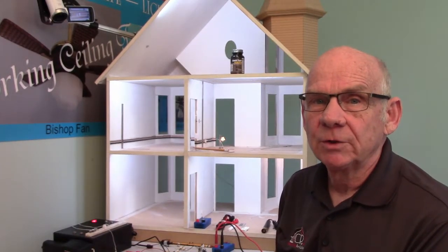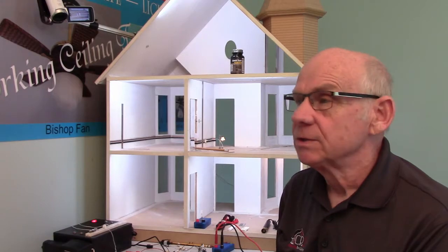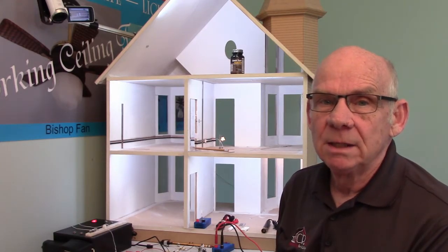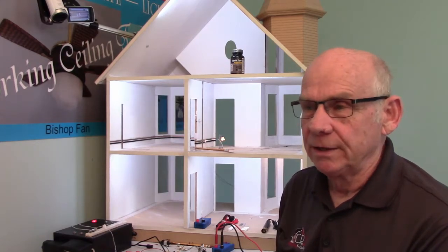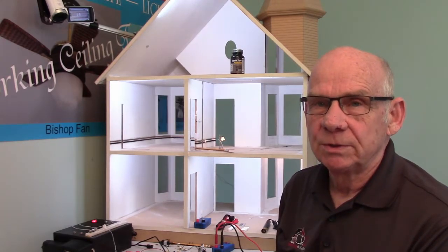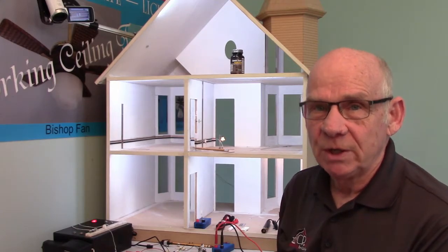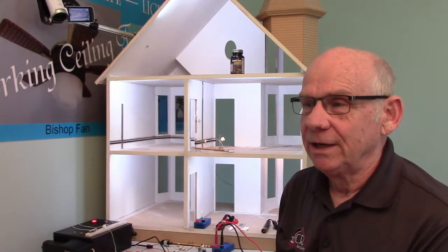Today we're going to do a video on the electrical testers that you can use with testing the circuits in the dollhouse. There are four different ones that are readily available: the 12-volt tester, which comes in most of the kits that you will buy; a 9-volt battery tester, which I really like and we make in all of the classes I teach for you to take to trade shows; the continuity tester; and the dollhouse tester that I make, especially designed for just doing dollhouses.